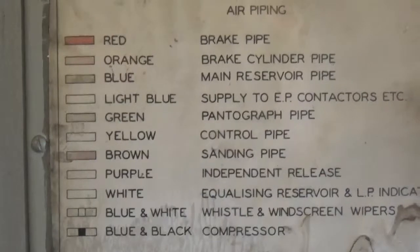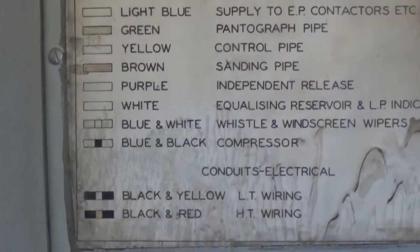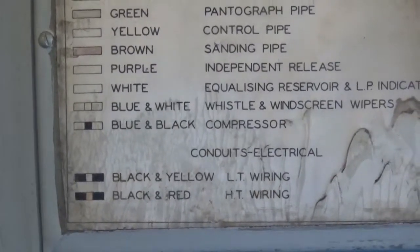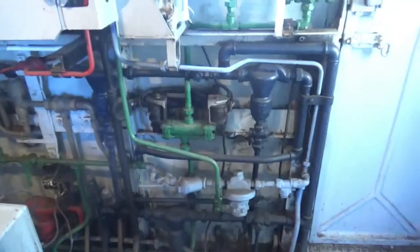Red, orange, blue, green, yellow, brown, pink, white, black and blue — that tells you the wiring. All the hoses and stuff — that does the loco.